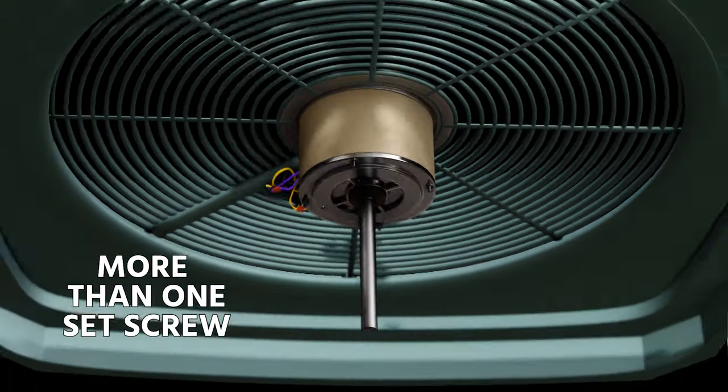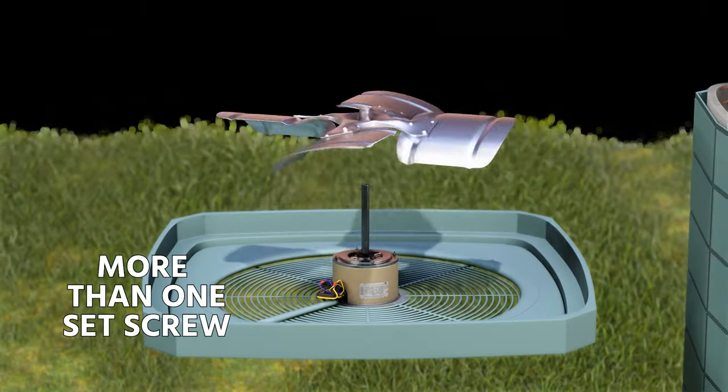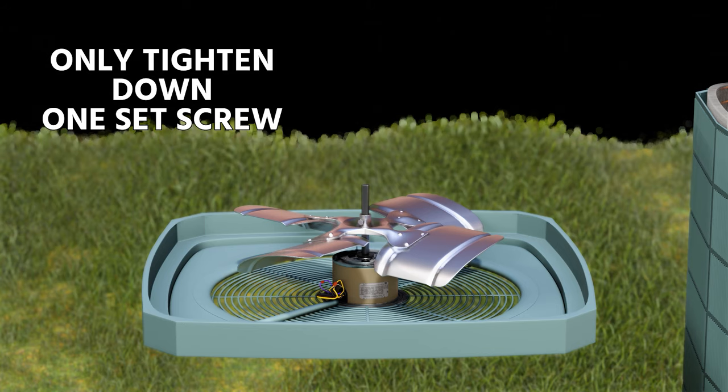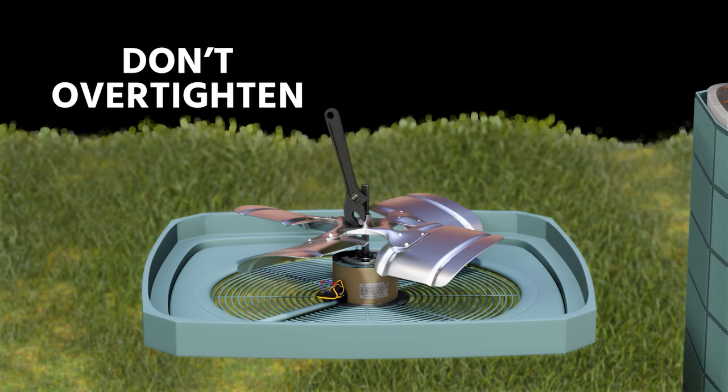Some blades have more than one set screw, but if you only have one flat on the motor shaft, only tighten down the set screw on that one flat. You only want to tighten set screws down on flats. Make sure they're very snug, but don't over-tighten them — you could potentially break them.